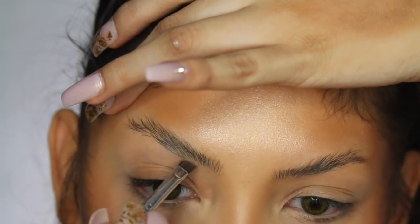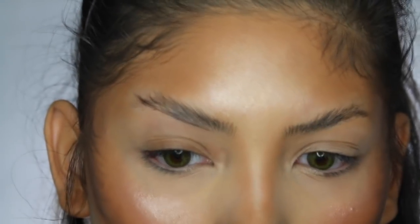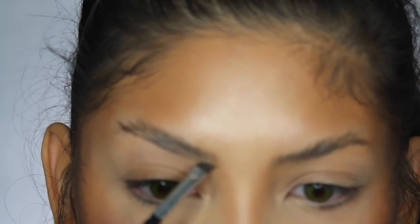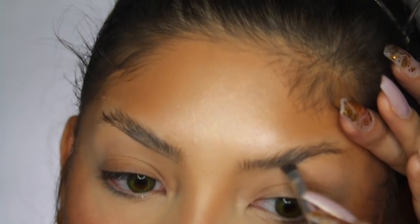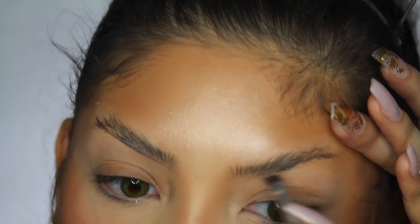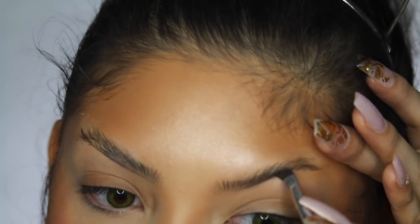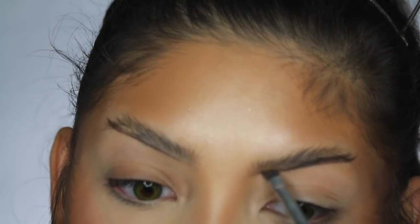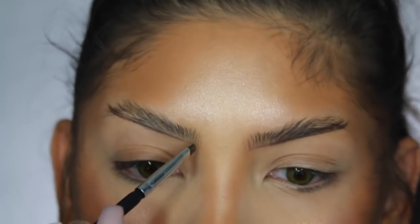To fill in the brow, I'm taking some Dip Brow and going under the brow to create that straight outline we need. I'm blending the product all the way in, making sure it all blends, then doing the same thing on the other side. I'll also fill in any sparse areas that need a little more product. After that, I'll go in with some concealer and brow gel to make them more defined and cleaner looking.